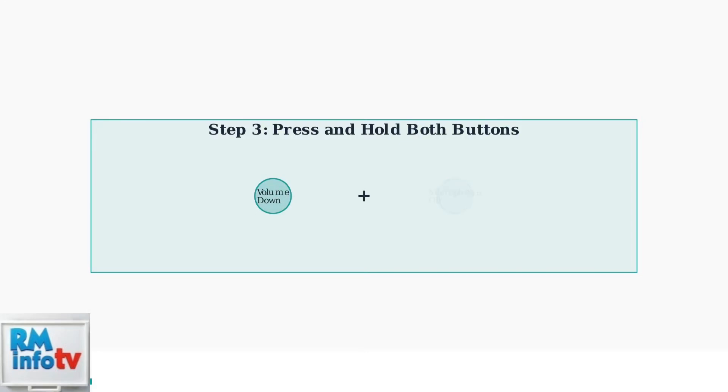Now simultaneously press and hold both the volume down and microphone off buttons. Make sure to press both buttons at exactly the same time. Continue holding both buttons for approximately 25 seconds. This may seem like a long time, but it's important to hold them for the full duration to ensure the reset completes properly.